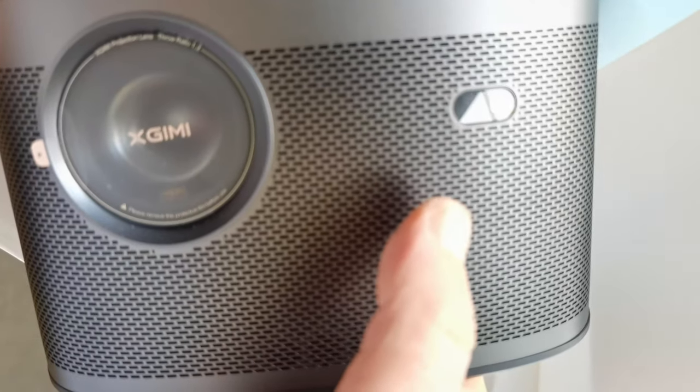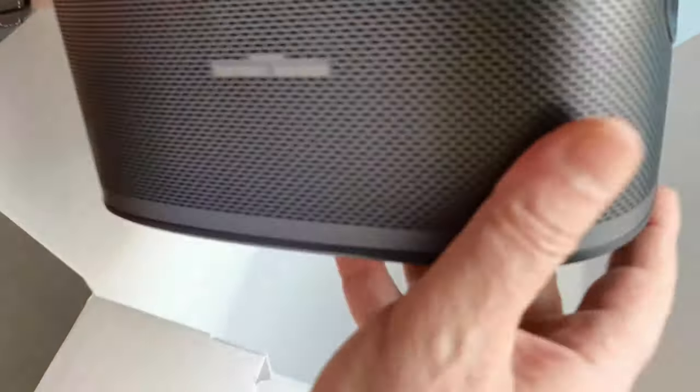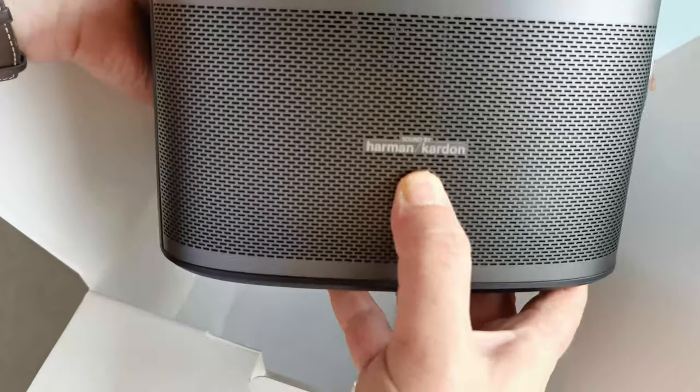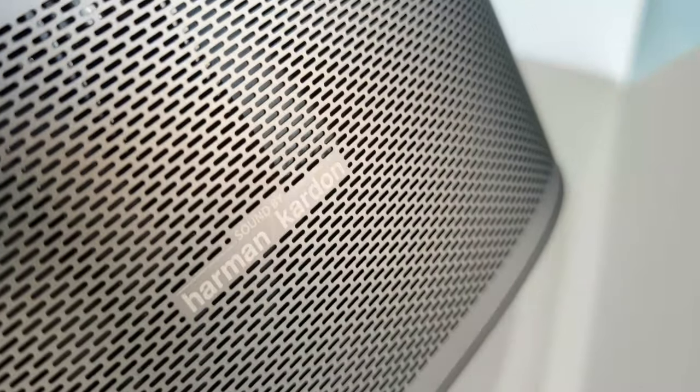The product is totally black — it's a black home cinema projector. This is the lens here, this is the sensor for the remote control, and the sensor for the screen because this projector has special features. You can see the Harman Kardon logo on the side for the audio, because this projector has a built-in audio system — two times eight watts.